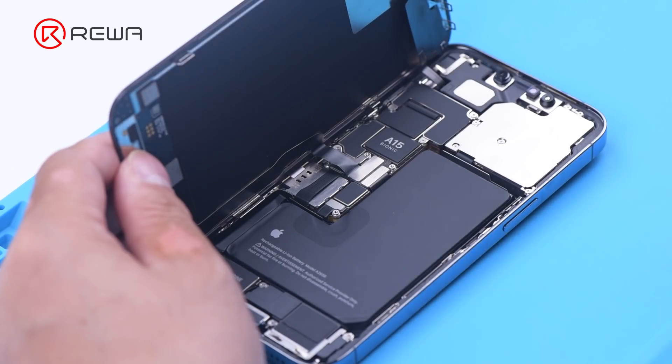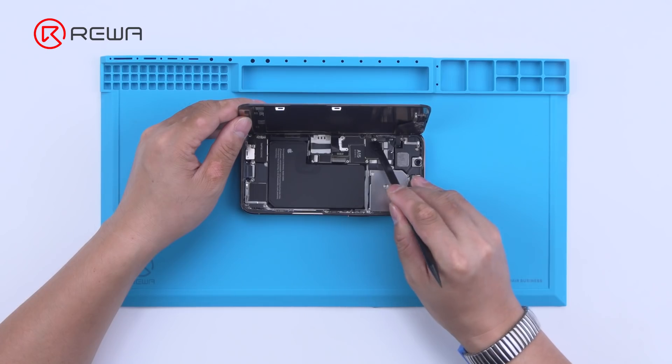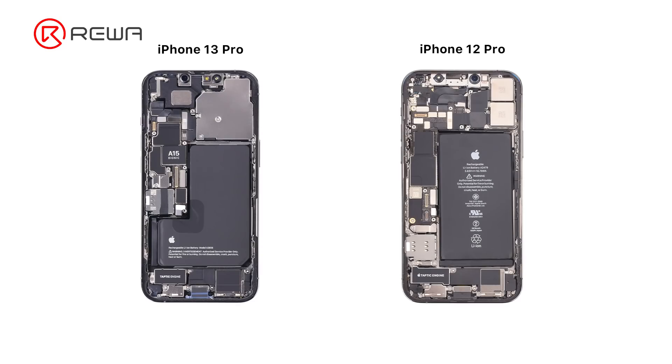In the meantime, we will walk you through how to separate and recombine the motherboard. iPhone 13 Pro's motherboard is designed to be more compact to leave more room for the battery. Furthermore, the motherboard no longer uses an L-shaped design.